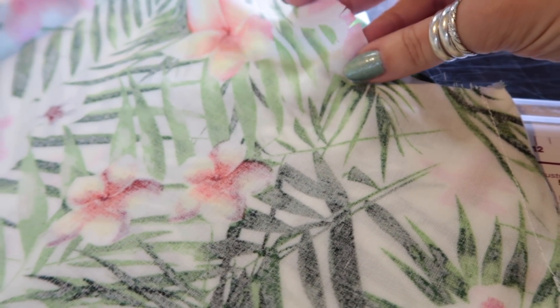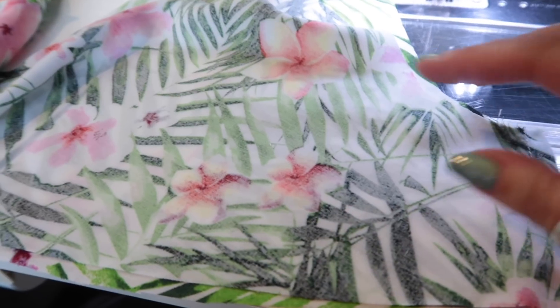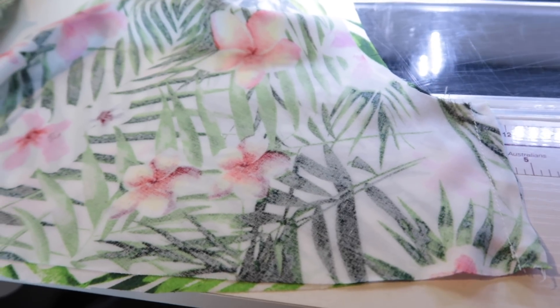The double notch is the back, the single notch is the front. We're pressing towards the front because we pressed the side seams of the dress towards the back, which means we'll be able to nest these seams when we sew them together.